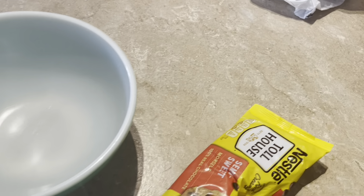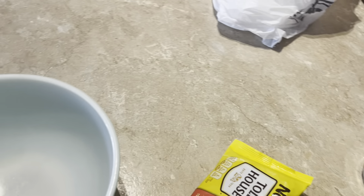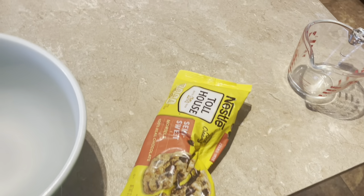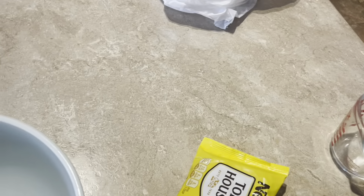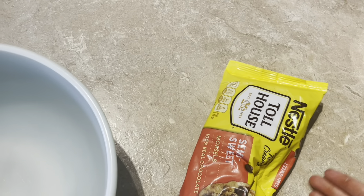Hi everyone, welcome back to my ASMR channel. Today I thought it would be a good idea to make cookies and bring them into my work because, fun fact, I'm quitting my job and going back to school soon.